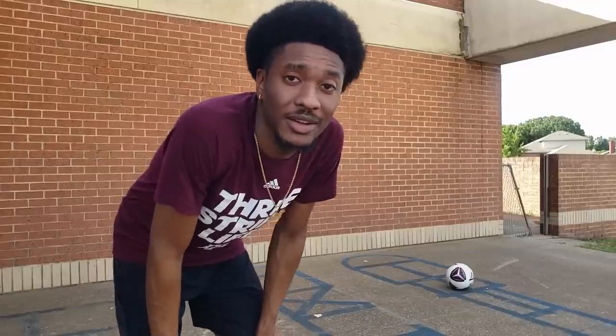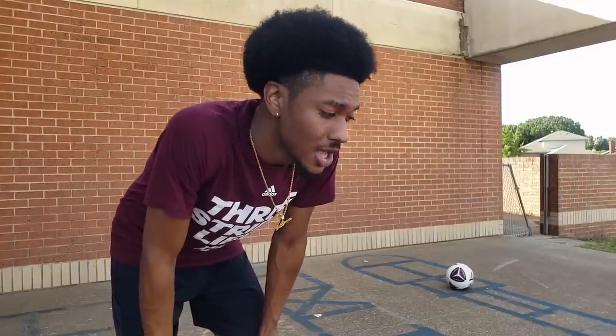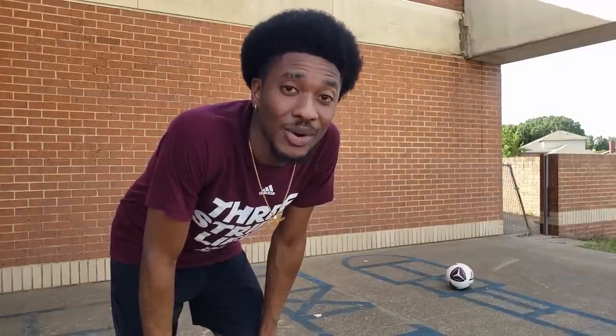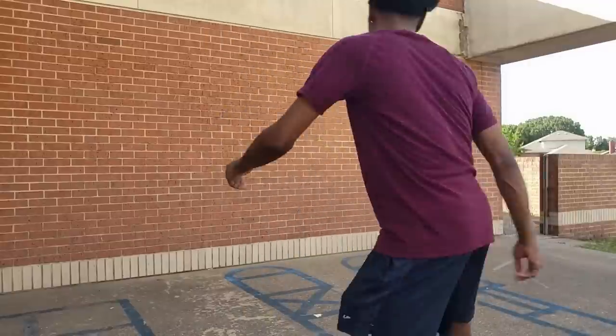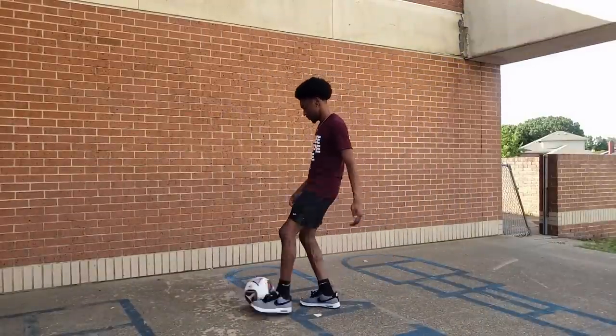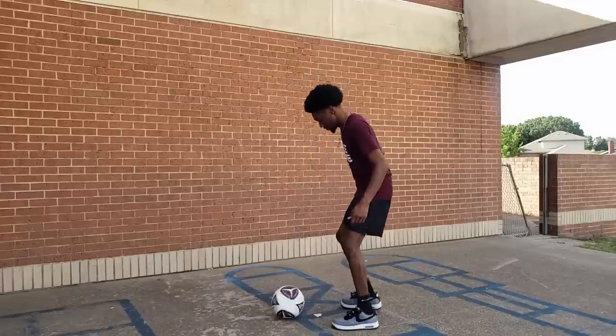I never really kicked before with my left leg or even attempted to pass with it. I'm gonna try to hit it with the side of my foot, so it's gonna be kind of challenging and sloppy — the ball's gonna be going everywhere. But hey, 200 with the left leg, let's see what goes.